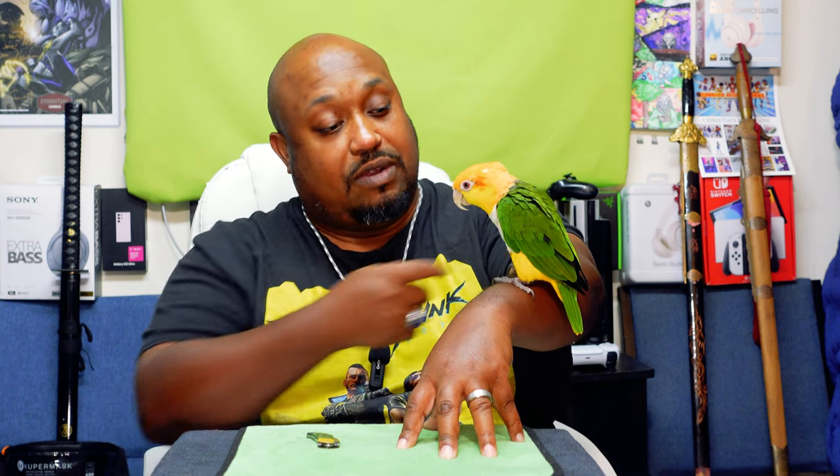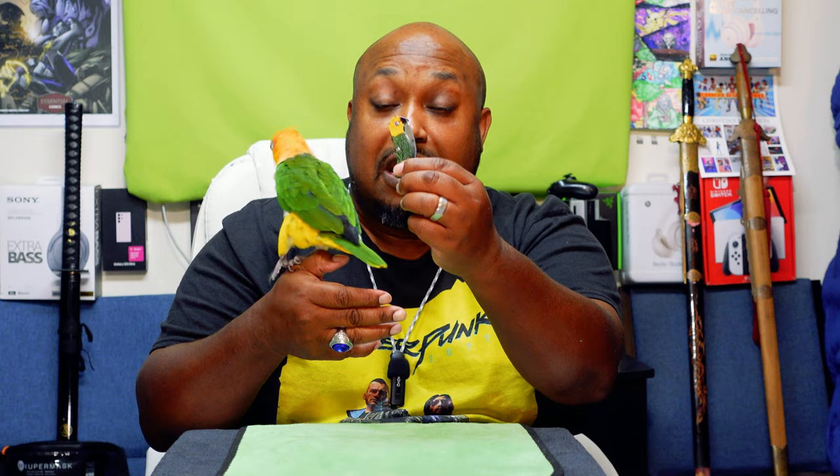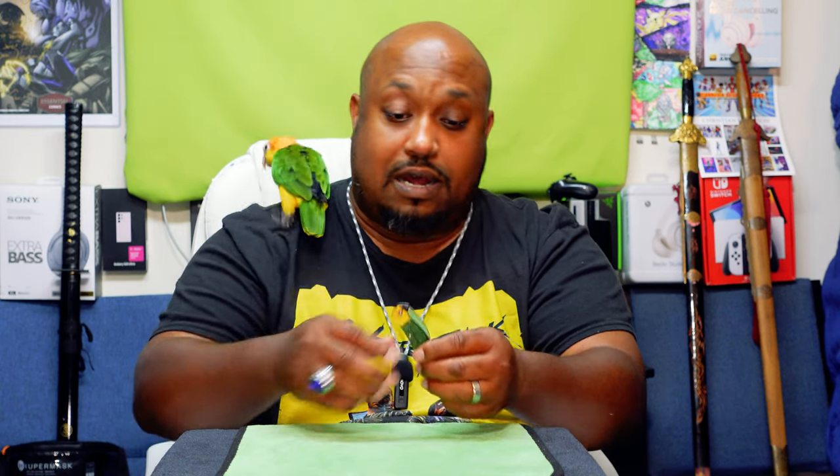We don't know if Sprite is a he or a she because you have to get it DNA tested to find out. But this is Sprite, and this is who the knife is supposed to be modeled after. I do like the knife, and I want to say thanks again to Scrappy for another unboxing knife. I think it's a very unique knife and that's why I unboxed it.